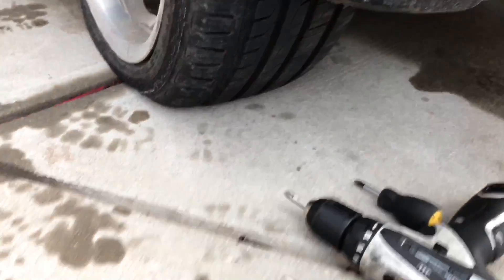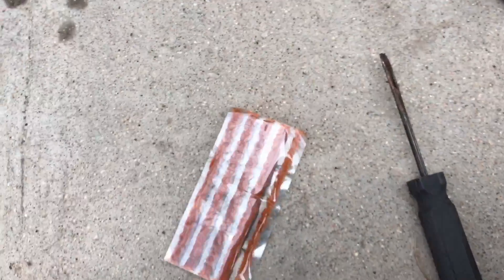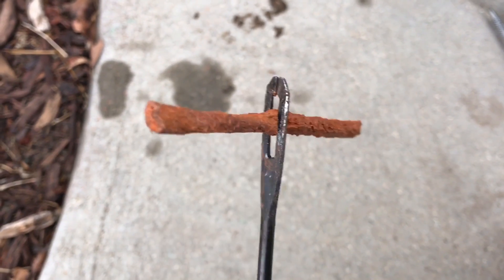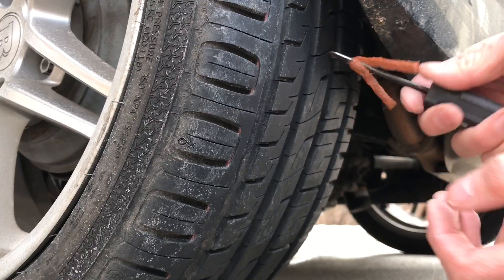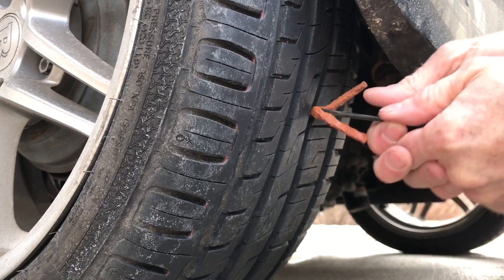All right, so there's that. I'm going to pull one of these guys out. If you notice, I just slid this through the tool there. Now put this guy through.